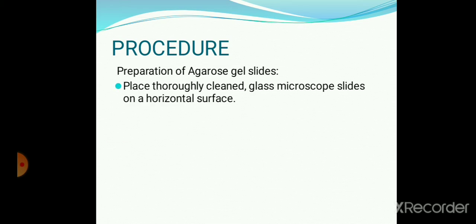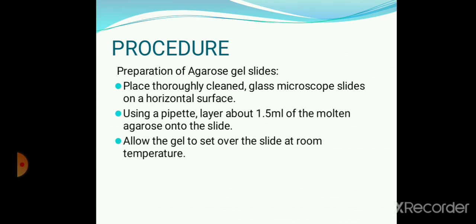Procedure. The first step is on preparation of the agarose gel slide. Place a thoroughly clean glass microscopic slide on a horizontal surface. Using a pipette, layer about 1.5 ml of the molten agarose onto the slide. Apply uniformly over the slide up to the edges on all sides, so that the thickness of the gel is uniform over the entire slide. Allow the gel to set over the slide at room temperature.